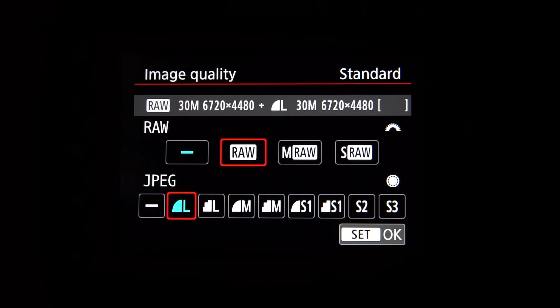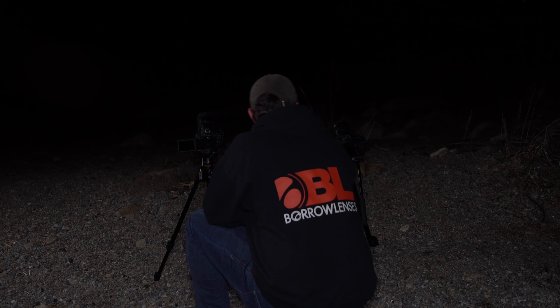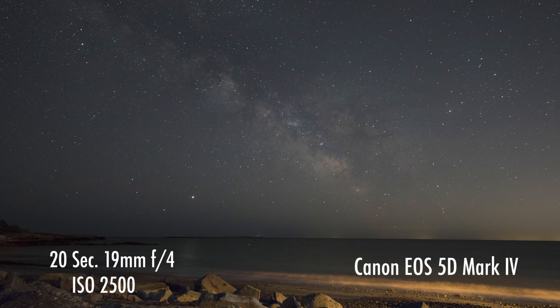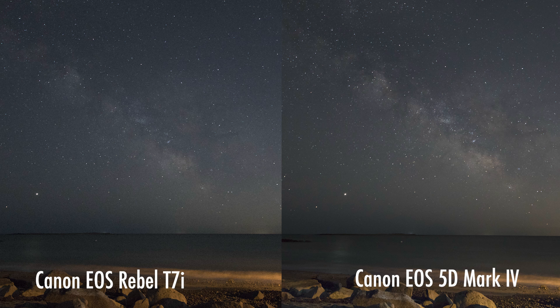I'm always asked: what's the best camera for shooting the Milky Way? And the honest answer is there is no best camera. There's always an advantage when you shoot in RAW because you'll have more digital information when editing your images. It's more beneficial to shoot with a full-frame camera compared to a crop sensor camera. As an experiment, I took a Canon crop sensor T7i and a Canon full-frame 5D Mark IV to the same location to see how they stack up. The T7i has the same amount of stars and similar color in the nebulous gas, but there's more grain than the 5D Mark IV image.